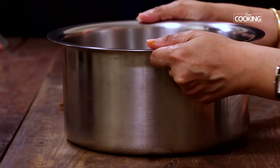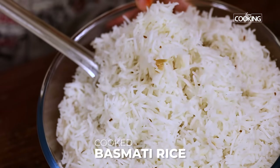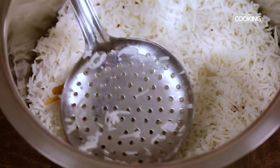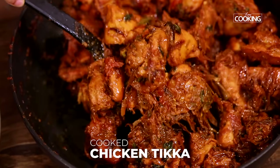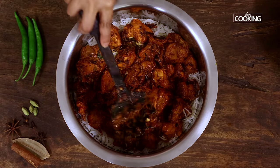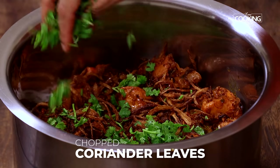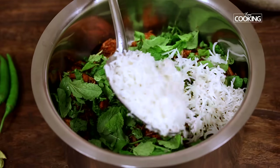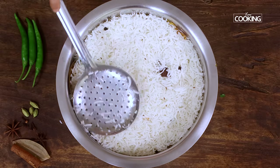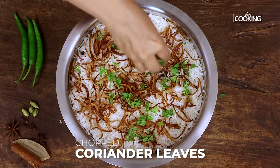Next we're going to layer the biryani. I've taken a nice deep pot with good height because when you place it in layers you need a deep pot. The first layer is going to be rice — add the cooked basmati rice and spread it out evenly. Next add the cooked chicken tikka, spread it out evenly, and gently press it down. You can do this in two or three layers; I'm doing two layers each. Top the chicken pieces with a few fried onions, some chopped coriander leaves, and a few mint leaves. Now add another layer of rice on top, spread it out evenly, gently press it down, and top with fried onions, chopped coriander leaves, and mint leaves.